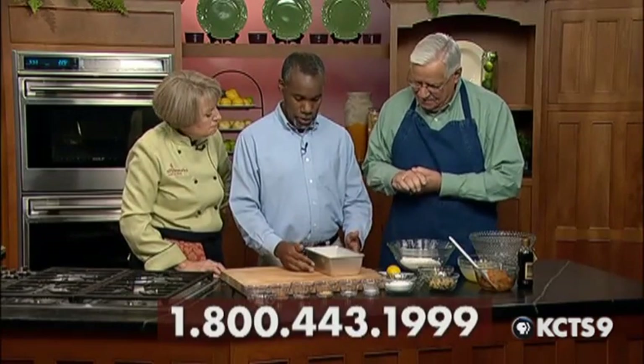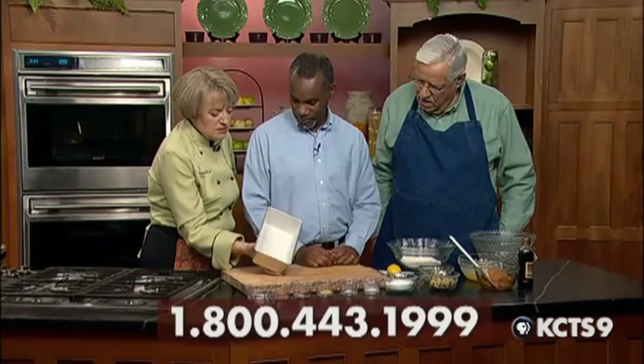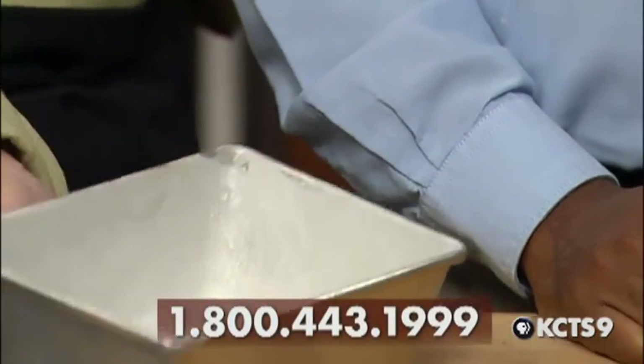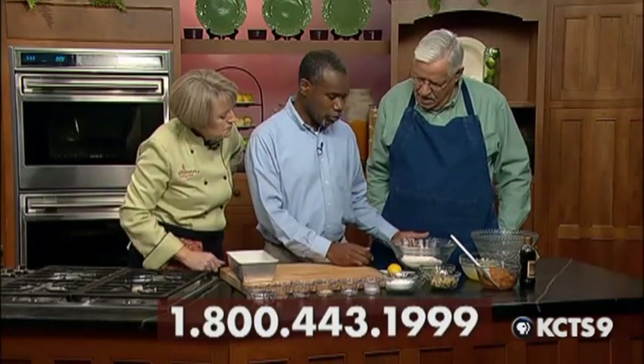First of all, what we want to do is start with flouring and greasing a pan, about a 9 by 5 pan, and we can put that aside. Reginald also owned a bakery, so he really knows what he's doing when he's greasing this pan. I like to start with the dry ingredients first.